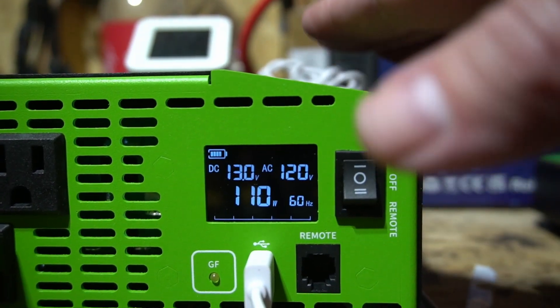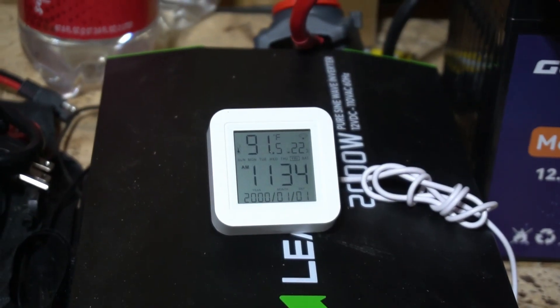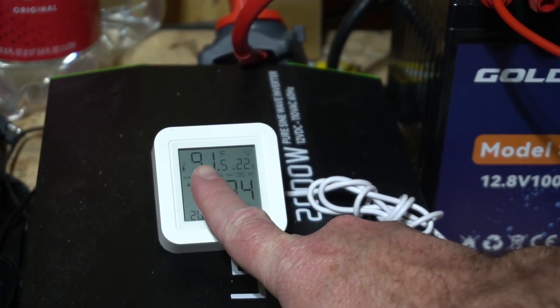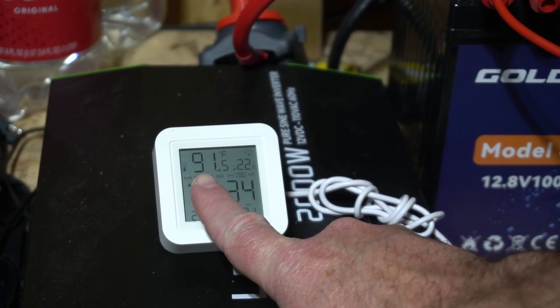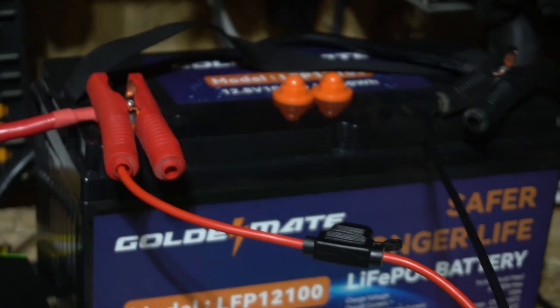What I've been testing is if I can just leave this setup as is and if it will have any problems. I've been testing it all summer. You can see it's 91 degrees in here right now. It gets as high as 120 degrees in the shed fairly regularly, so it does really well in the heat.